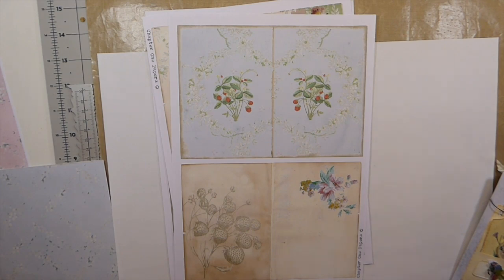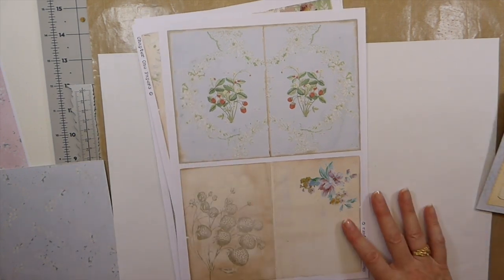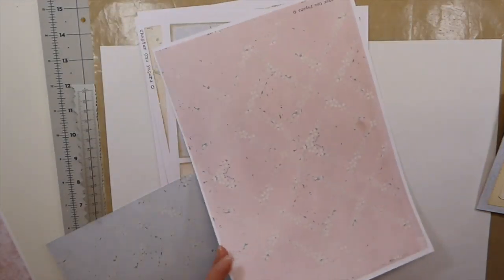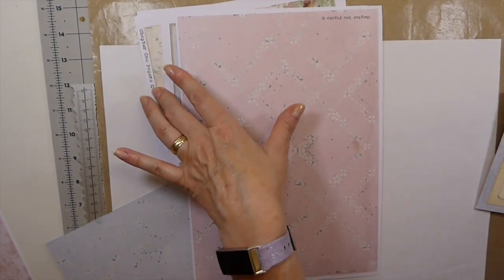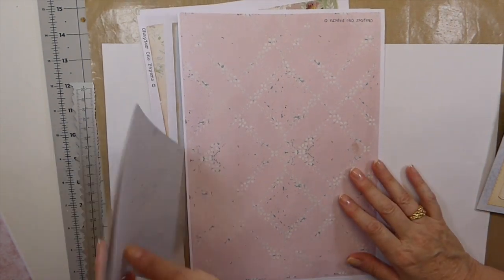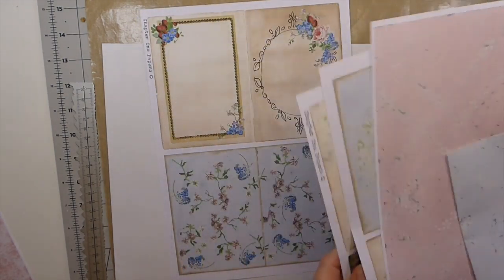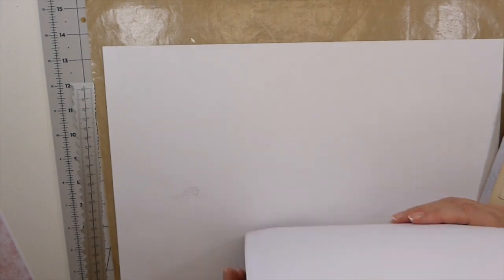I'm going to do a couple of little projects for this company and I wanted to share with you the papers I'm working with. I've got the Strawberry Garden and then I've also got the Sugared Almond kit, because I think they really complement each other. I already had the Strawberry Garden in my stash, so I pulled that out and started working with it — they are gorgeous images, and I love strawberries.